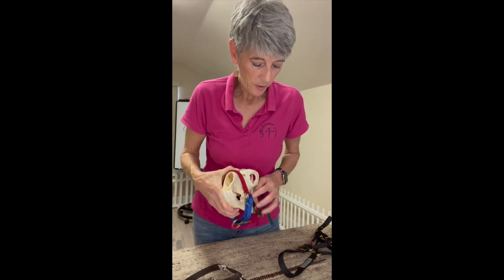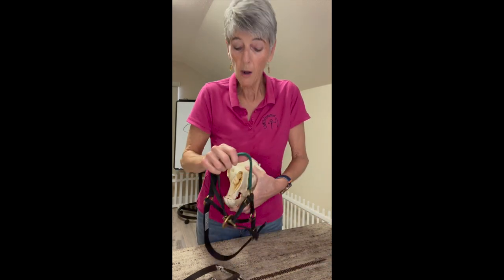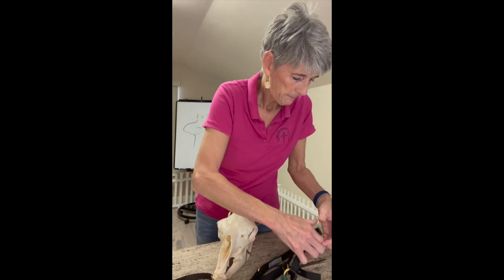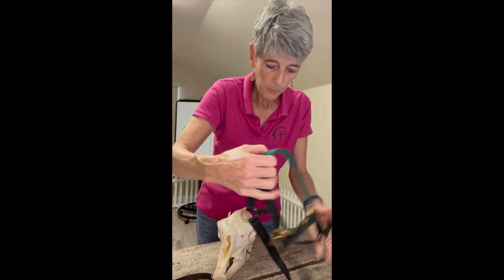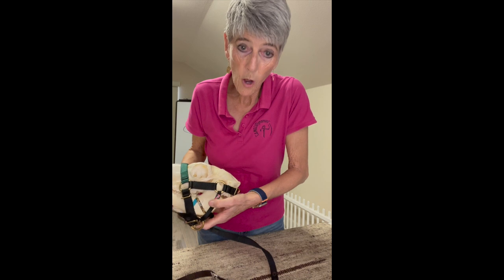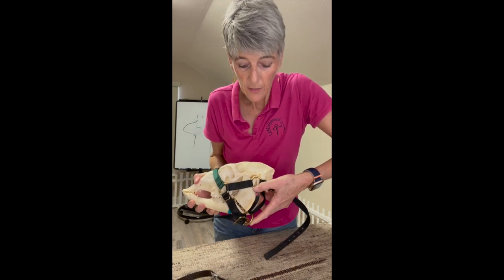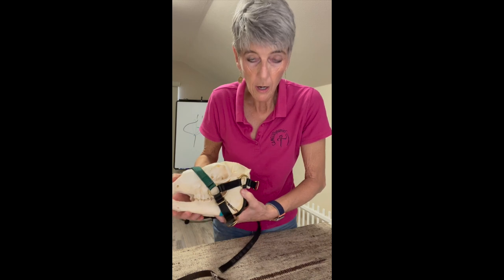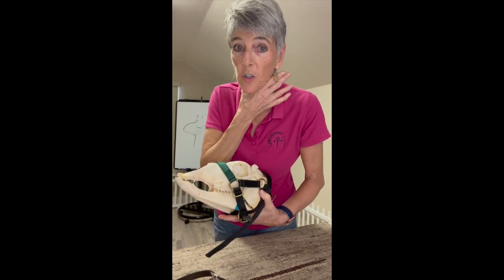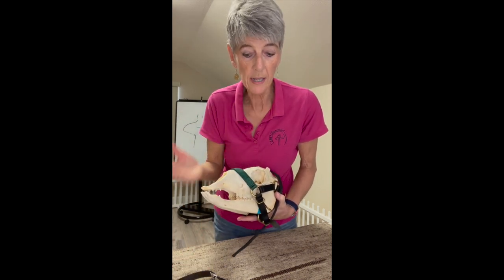There's one other thing I want to share about halter fit: it is possible to get a Zephyr halter that's too big. If the halter is too big and the throat latch goes all the way past the curve of the jawbone and is on soft tissue and you tighten it up, then you're pushing on soft tissue behind the jawbone. That will obviously compromise the airway too and cause the animal to feel very frightened.